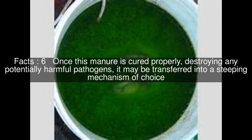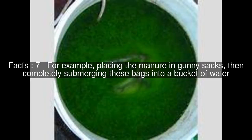Once this manure is cured properly, destroying any potentially harmful pathogens, it may be transferred into a steeping mechanism of choice. For example, placing the manure in gunny sacks, then completely submerging these bags into a bucket of water.